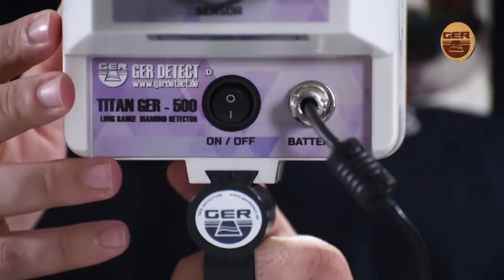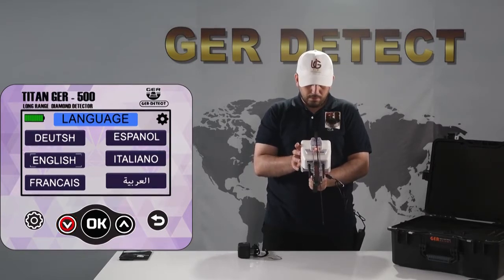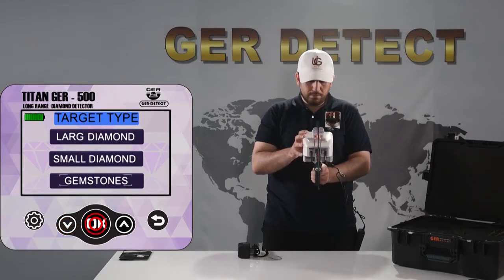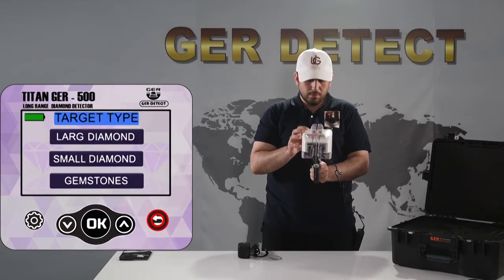Turn on the device through the off-on button. Choose your search language. Choose the type of target to search for. When you choose gemstones, you will see a list of gemstone types — 18 different kinds in total. You can flick through these lists with the next button and press the up-down keys to browse the gemstone types. Press the back button, then choose the target you wish to search for — large diamonds, for instance.